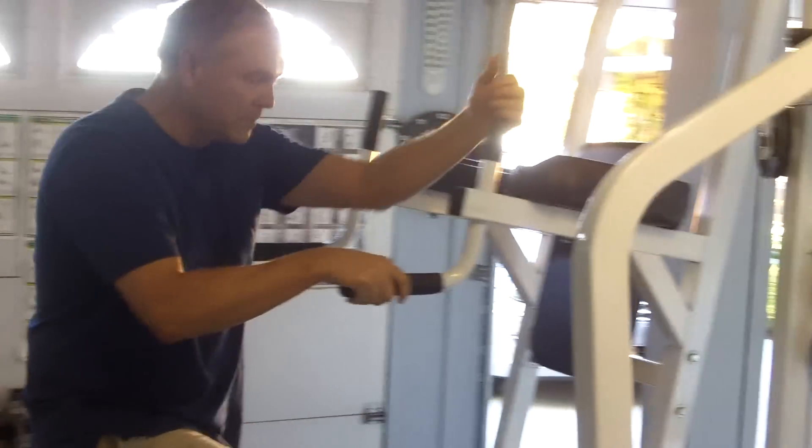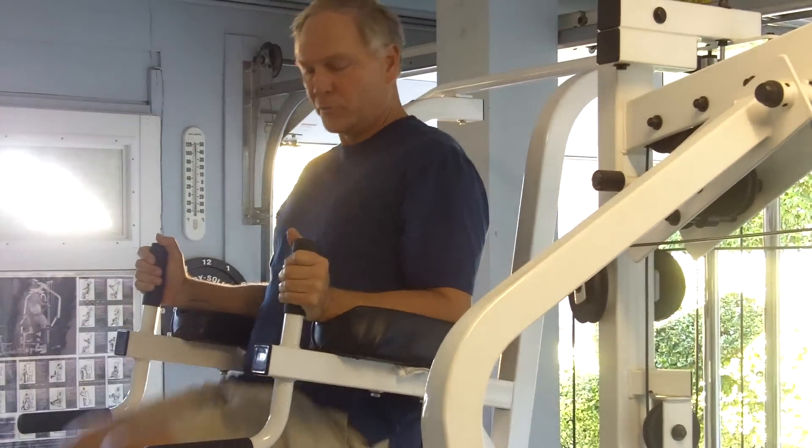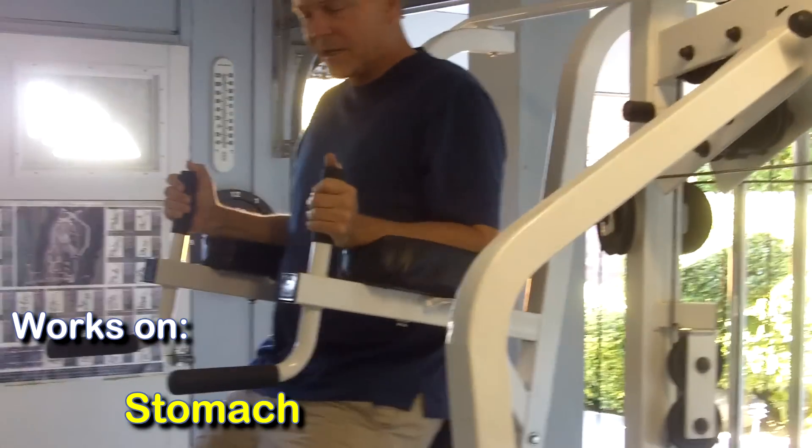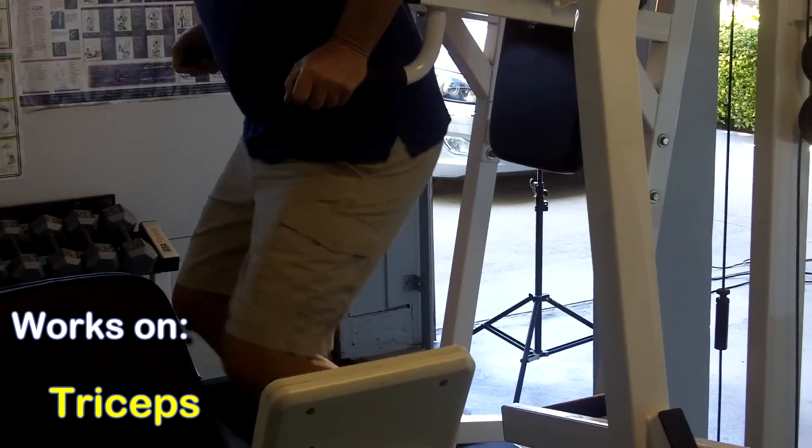For stomach muscles, we can get into the Roman chair. The Roman chair is a great place to work the stomach. And this is a great spot for your bar dips right here to work on the tricep muscle.